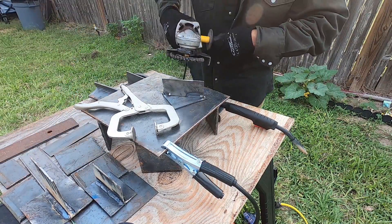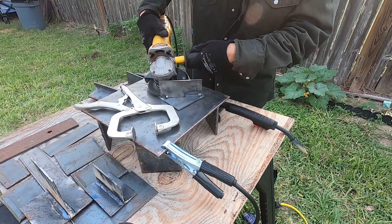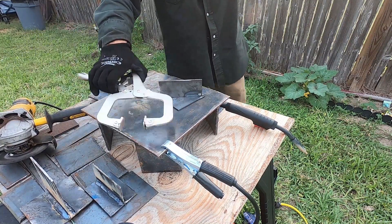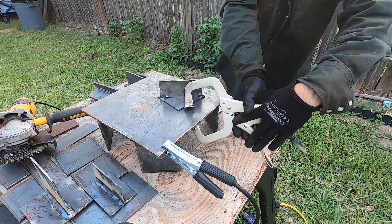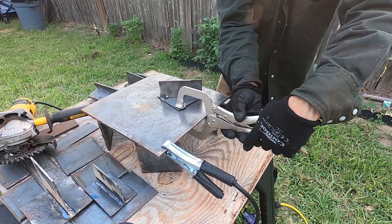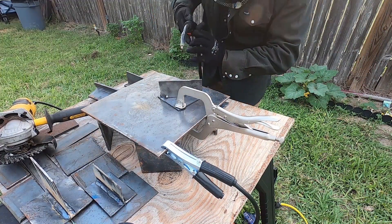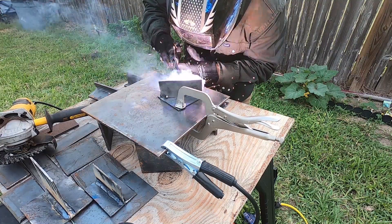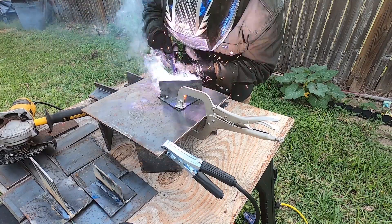That's very important because this flux-core process makes slag, which covers the weld. If you don't tilt the gun in the direction you're traveling and point the tip back to where you came from, then the arc and the gas generated is not going to help push that slag back up and over your weld to protect it. It's going to get trapped underneath, or it'll go ahead of you and you'll weld over it. So you definitely don't want to weld straight down.